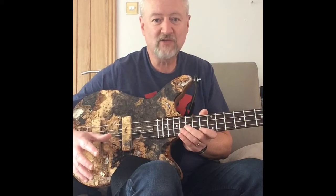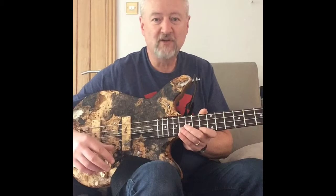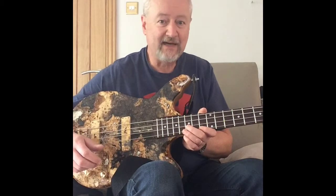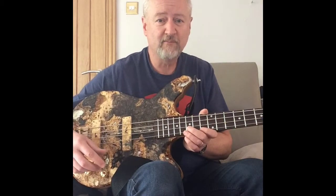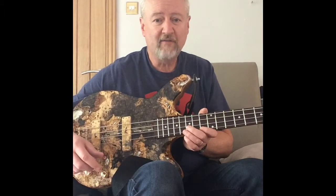Now that's an instrument that dates back to five or six hundred years ago. It's almost like a lyre, but it's played with a bow. I've never made one before. It's uniquely Welsh, although there are other variants from other parts of the Celtic nations, but I thought I'd give it a go.